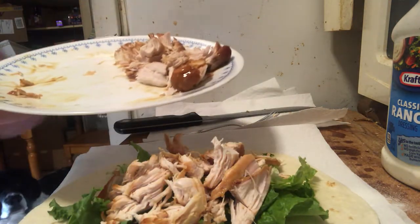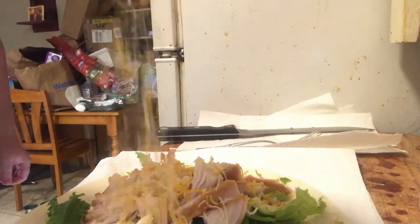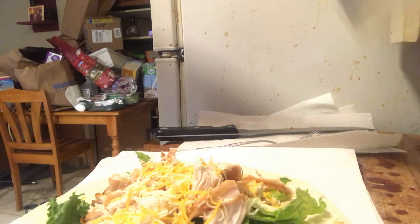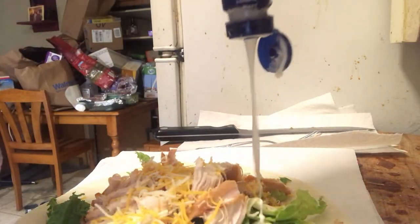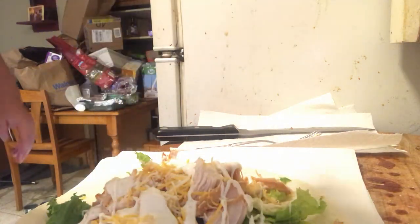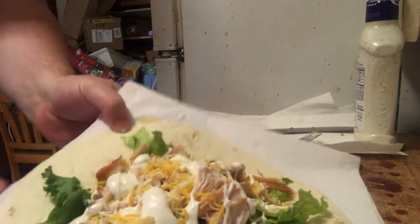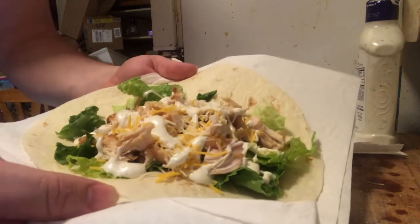We'll save the other half of this for lunch. We've got our ranch. Normally I do this with Caesar, but I don't have Caesar today, so we'll do ranch — it'll be good. Bam, like that, there we go. That is the finished product. Boom.